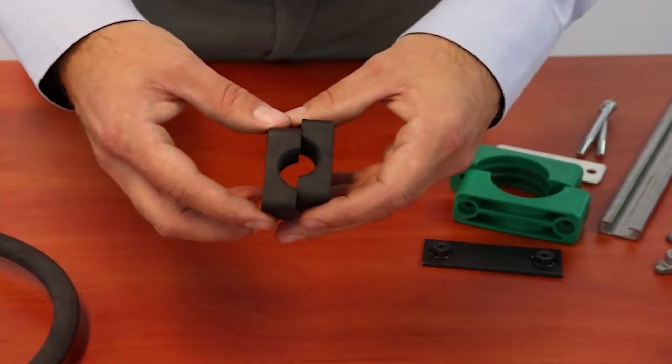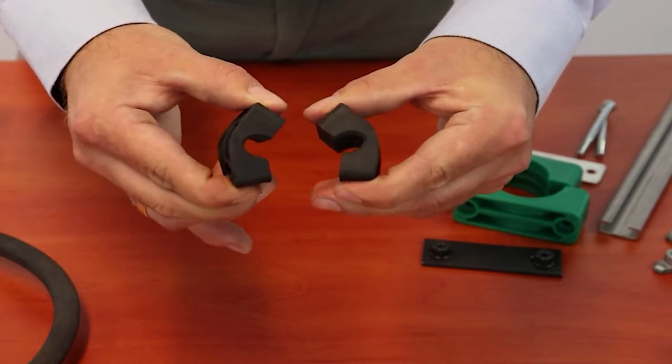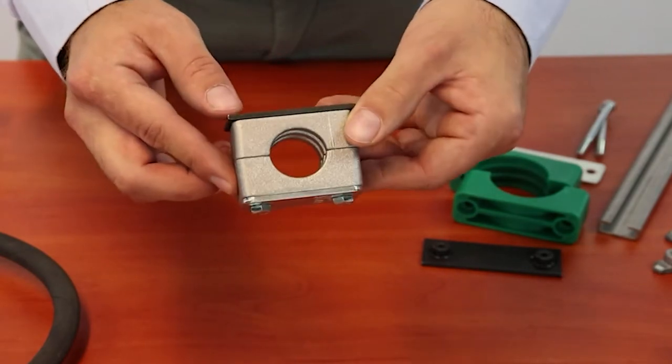Clamps made of rubber, used at temperatures from minus 40 to 80 degrees Celsius. And clamps made of aluminum, that can be used at temperatures up to 350 degrees Celsius.